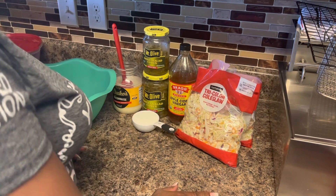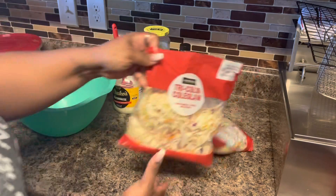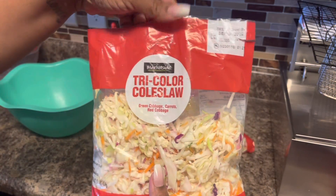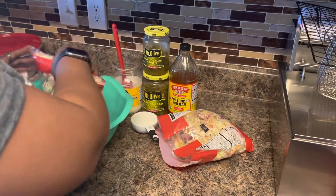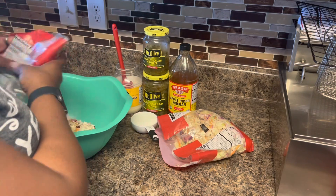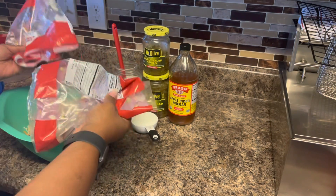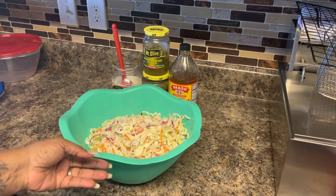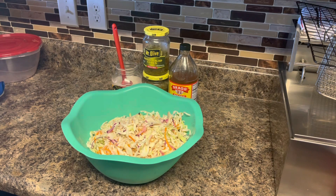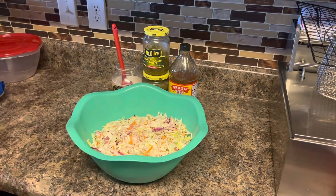Let's go ahead and get this slaw mixed up. I have two bags of tri-color coleslaw — this came from Walmart, one pound each, so we're going to be putting two pounds of coleslaw mix in here. If you want to, you can go through the trouble of chopping up your cabbage, carrots, and purple cabbage, which I have done so many times before, but today is not the day. I have some more shredded carrots but I left those at work, so we don't have them.